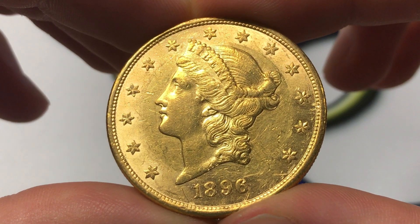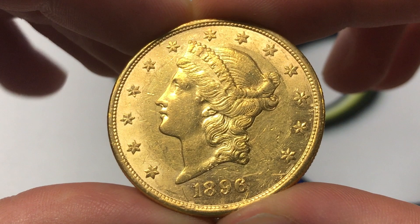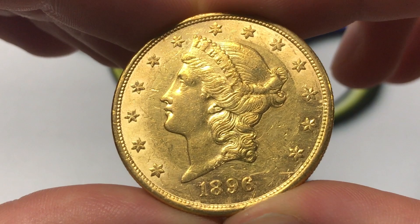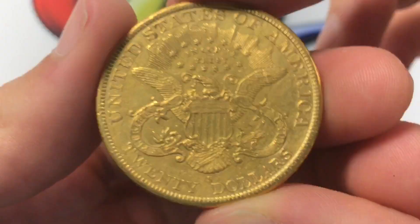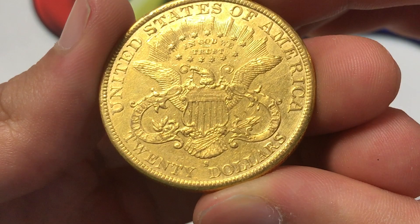Hello everybody, Christian from Christian's Coin Corner here and today we're going to be taking a look at the 1896 S Liberty Head $20 Gold Double Eagle from the United States. Really interesting coin and we'll talk about values, information, history, mintage and we'll kind of start with the information and mintage part because there were 1,403,925 of these made,